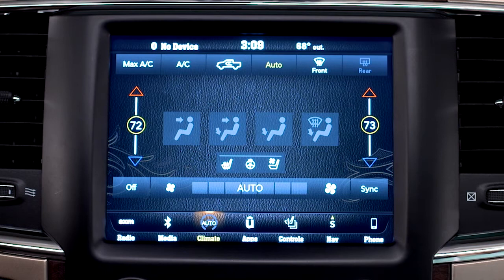To sync up the passenger and driver side temperatures, press the sync control. For maximum efficiency, just let the system work automatically.